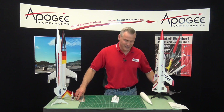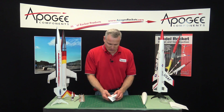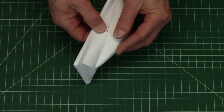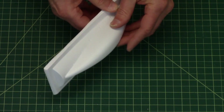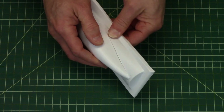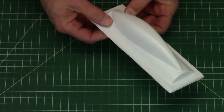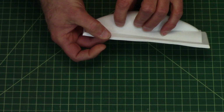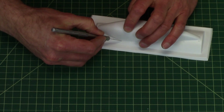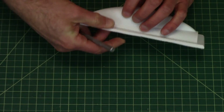These are made out of vacuformed styrene, and what happens is when you bend it along that score line that you just made, it will crack. So you just kind of wiggle it back and forth, and that's why you don't need to score all the way through.